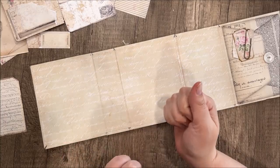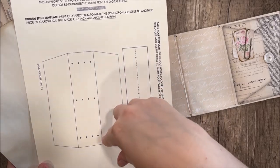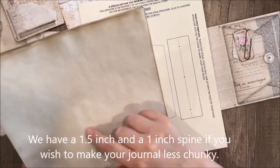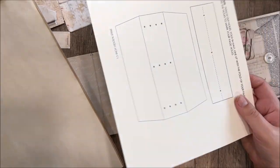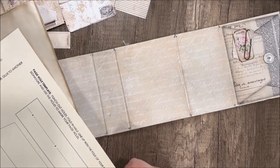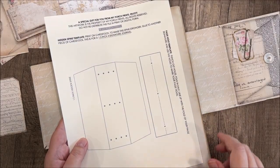Before we glue that down we're going to go ahead and make our hidden spine for our little journal. I've made this freebie — it's a hidden spine made to the size of this journal, which is 4.25 by 5.5 inches — a quarter of an 8.5 by 11 paper. I printed mine on cream colored card stock so it won't be too bright. You could also print some background paper on card stock and then run it back through the printer to print the spine on top of it, which will help hide the spine. I'm going to try to lighten up these lines because I think they're a little bit dark right now.